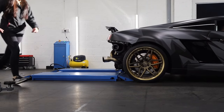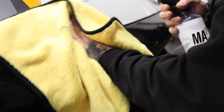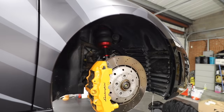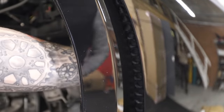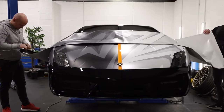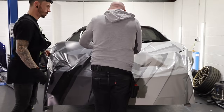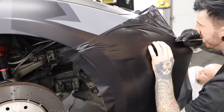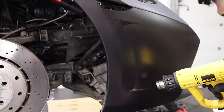Bear with me as my voice is hanging on by a thread. First thing to wrap is the front bumper, so I need to remove the front arch lining and all the little trims like the grills inside the bumper. Then with a little help from Baz we should be able to stretch one piece of wrap over the front bumper, then trim it and heat it to push it into the recesses.